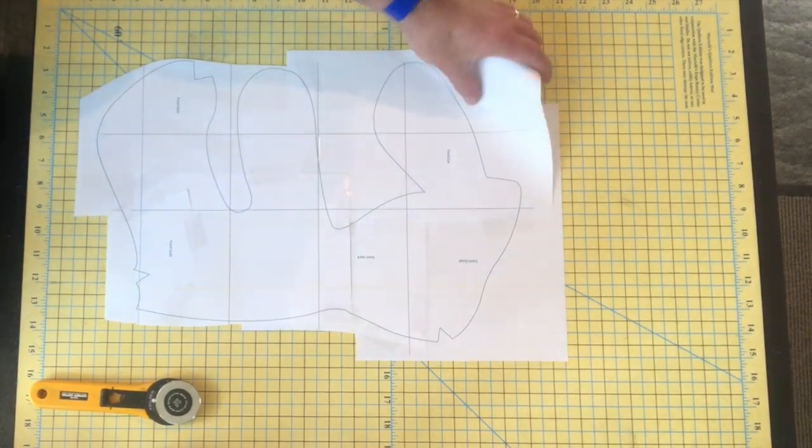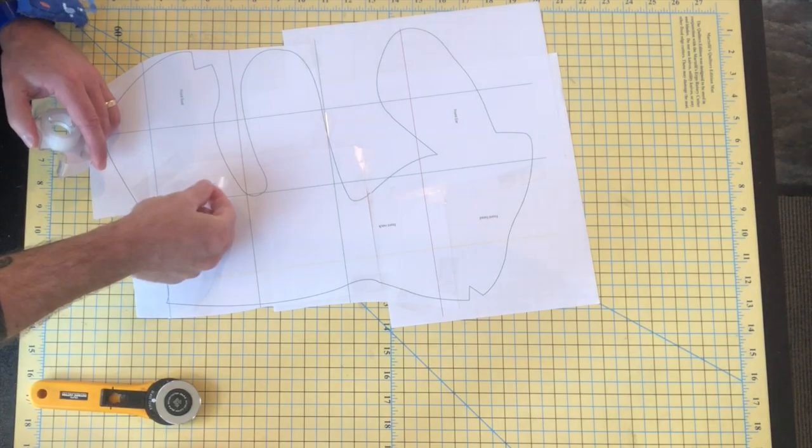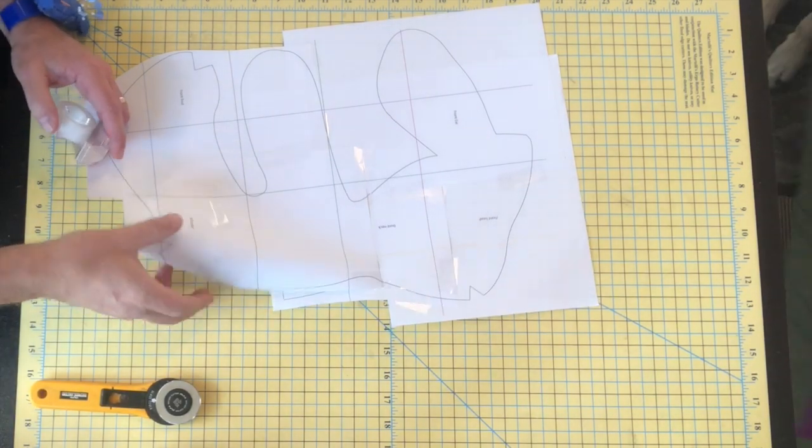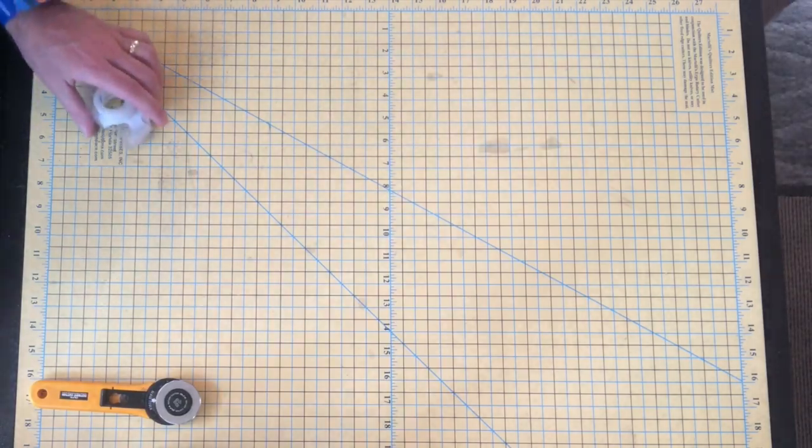The front is together. I think that's looking pretty good. I taped it so that it's pretty much a solid piece. And now I'm going to move on to the back, get all my back pieces and essentially do the same thing.